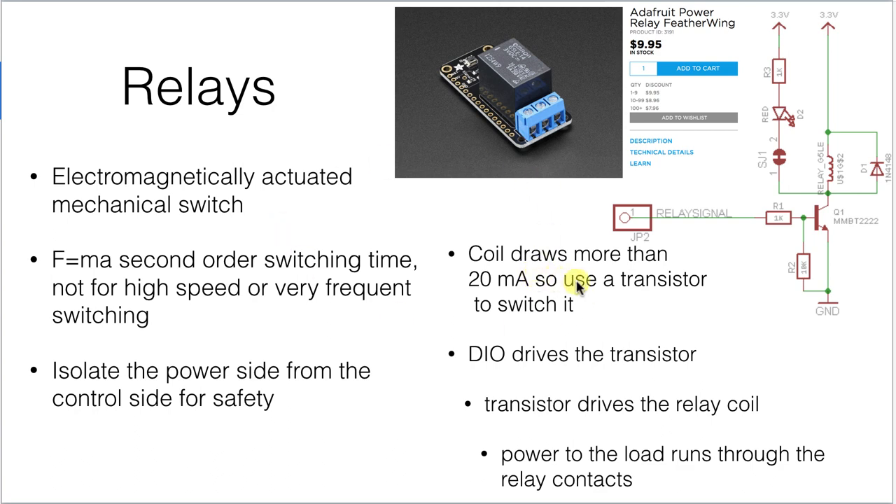One of the things you can use to control switching on a higher current load, even an AC load like household current, is a relay. This is a little relay on a circuit board designed to interface with Arduino-type controllers. It switches mechanically — it's an electromechanically actuated switch that uses a solenoid to flick the contacts open and closed.